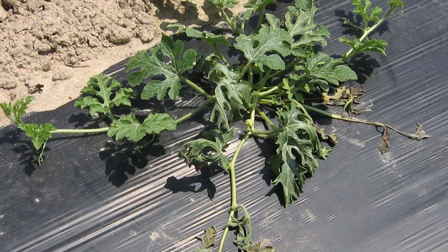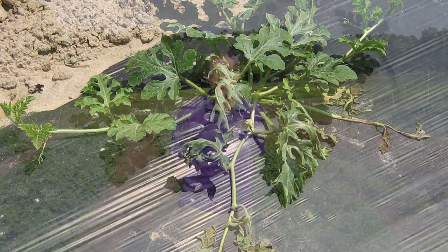Fusarium wilt shows up about three weeks after transplanting. Symptoms appear just when the vines start to elongate, or as we say, the runners start to run. One of the runners on a plant will start to wilt, usually at the base of the runner — the part closest to the main stem.